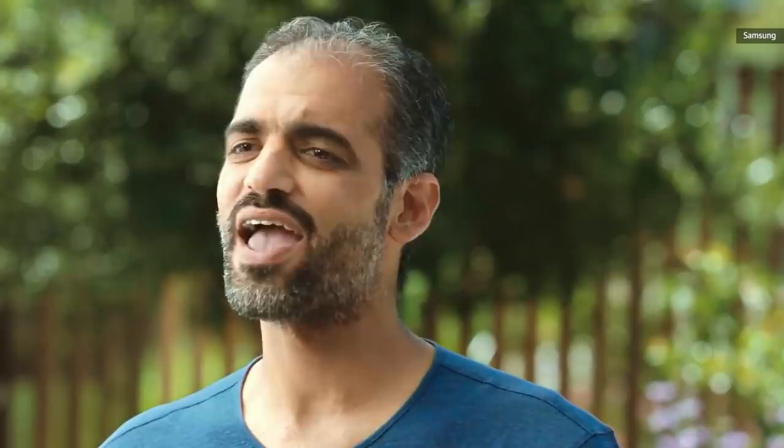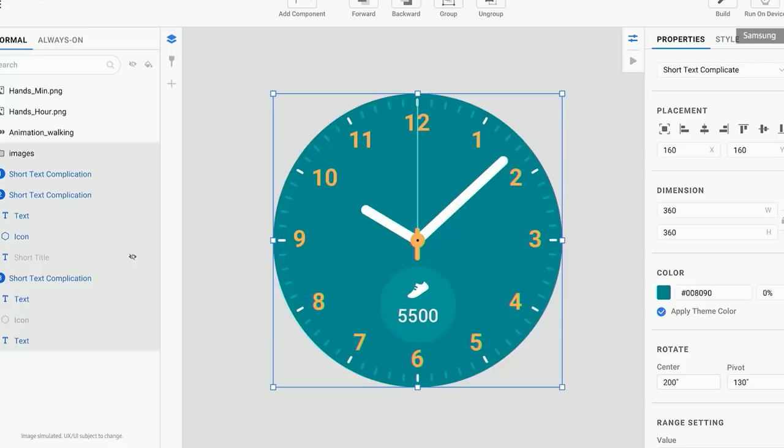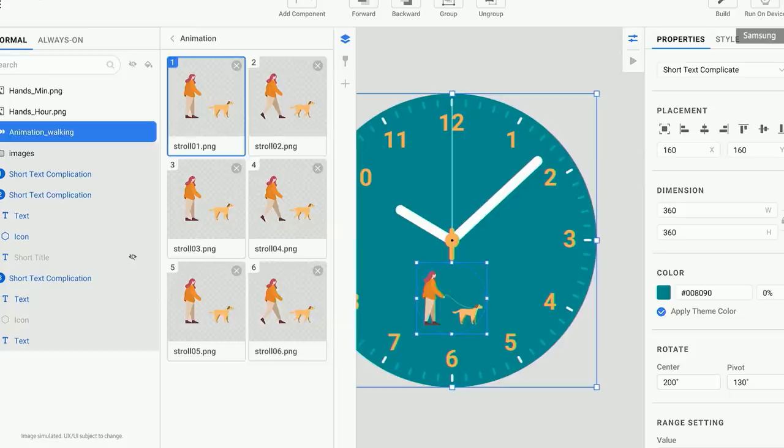Watch faces are a critical part of any smartwatch and a fun way for each of us to make our watch more personal. Samsung is making their watch face design tool available to Android developers — this is what we mean by open innovation. We're making it easier for designers to create new watch faces, and our easy-to-use watch face design tool will be coming to Android developers later this year.